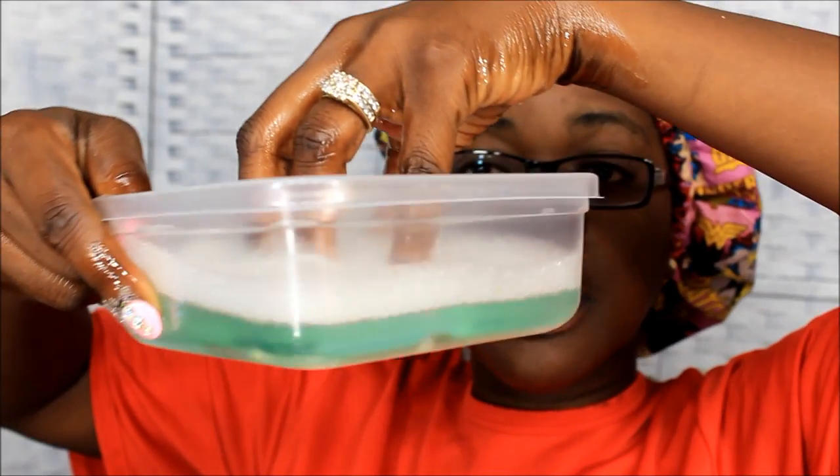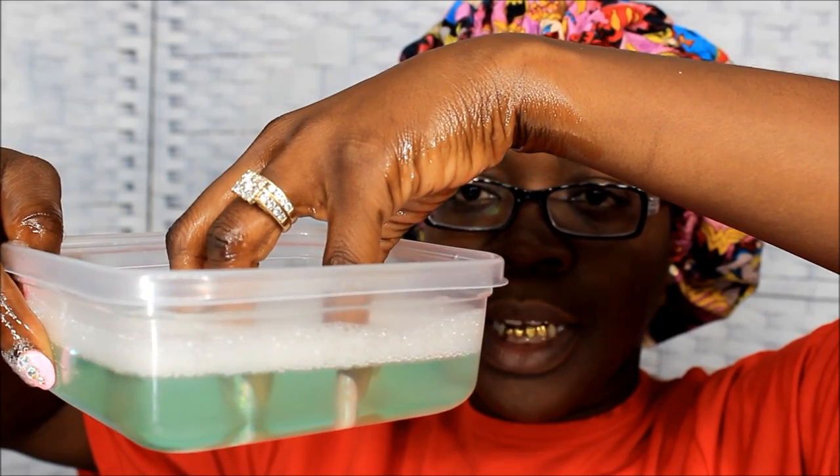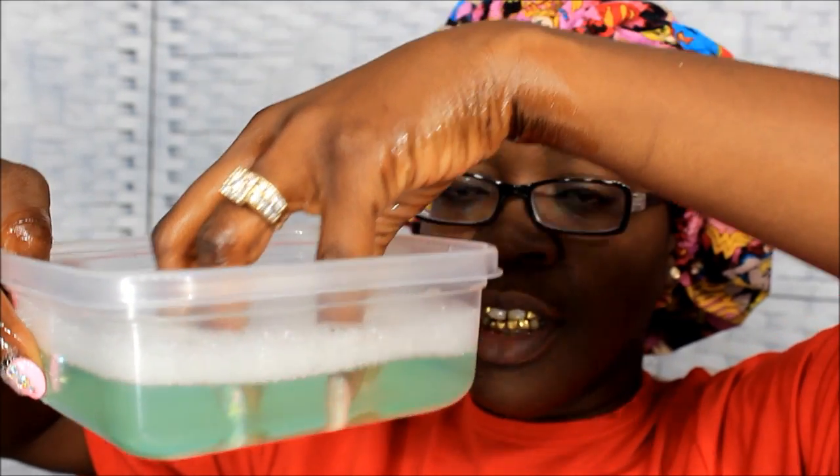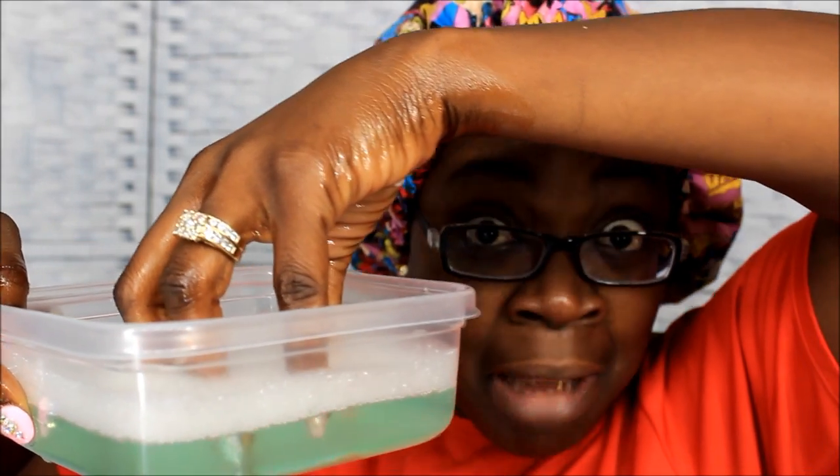Now all I'm gonna do is soak it in this water. I was gonna move the camera over there but I got oil all over my hands, so I'm not messing up my camera. I'm gonna hold my hands in here for like 20 to 30 minutes — I'll say 20 minutes — and then I'll be back. I'm gonna grab my phone and watch somebody's video because I can't just sit here with nothing to do.